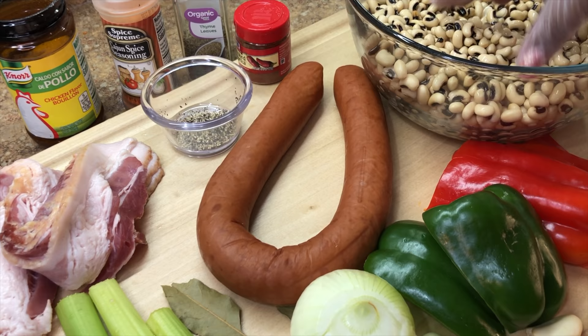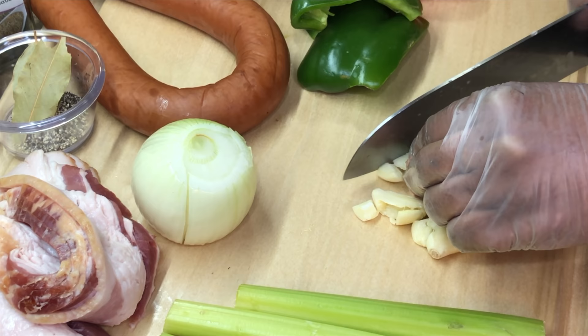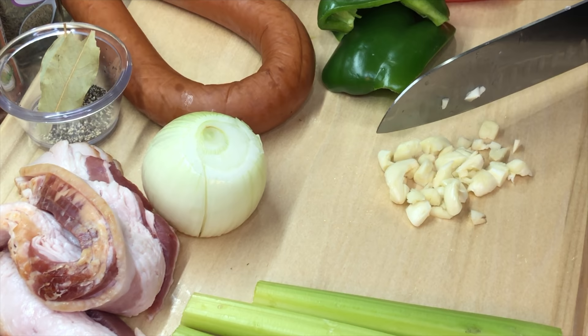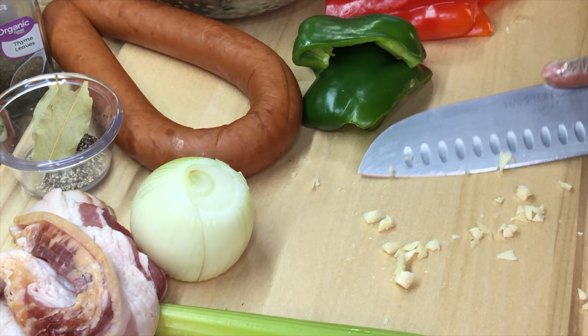We're going to start by chopping our garlic. When it comes to chopping the garlic, I like to place my knife just like that and give it a good whack. What that does is it flattens the garlic out, making it so much easier to chop on the chopping board. If you don't have fresh garlic, you can always substitute with garlic powder, but I would suggest using fresh garlic — it amps up the flavors even more. We're going to scoop our garlic up into the ramekin and reserve it for later.